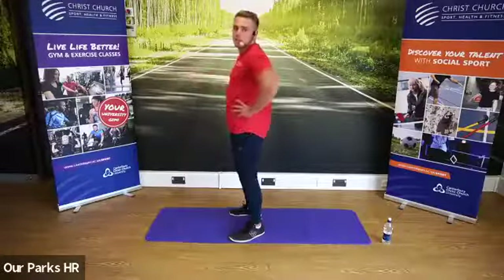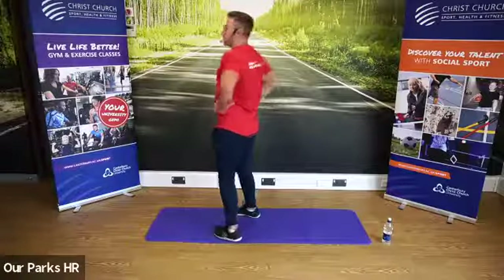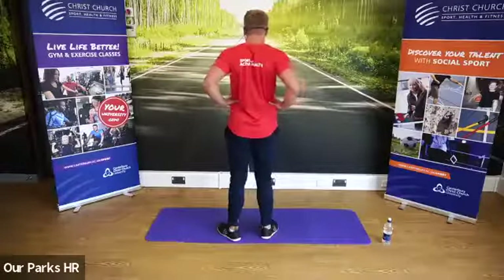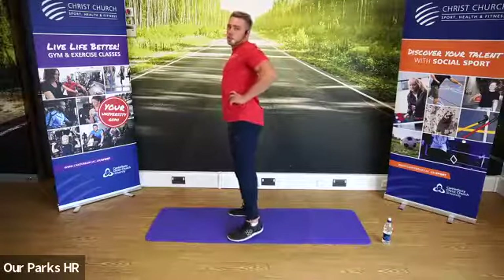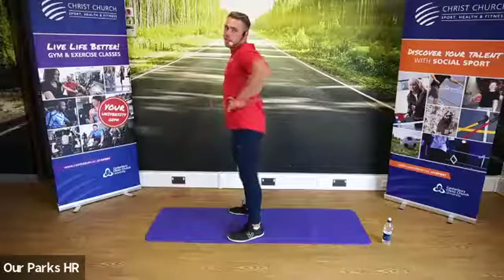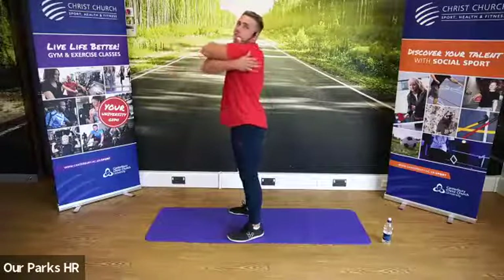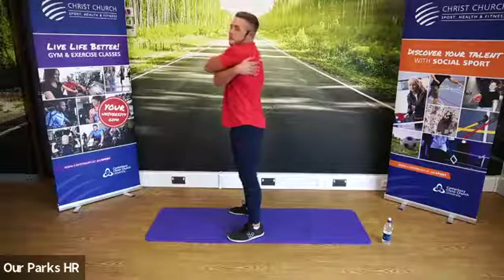Hands on the hips. Elbows are going to come together to open up the chest — try and bring those elbows together. Holding that position. Opposite movement: open up your lats, you're going to try and hug yourself. Get your arms around, try and hug yourself, and that's going to open up and stretch your back out.